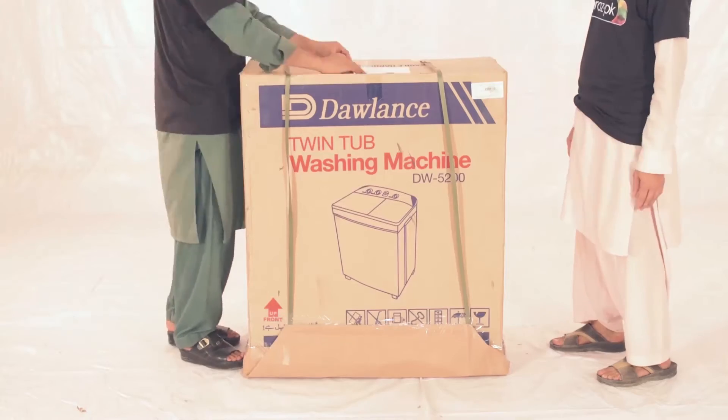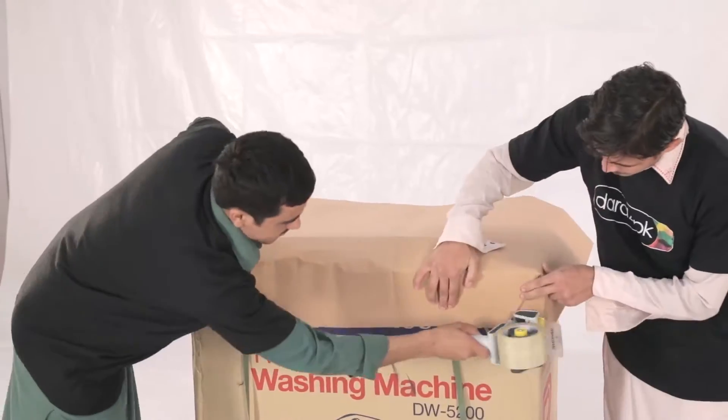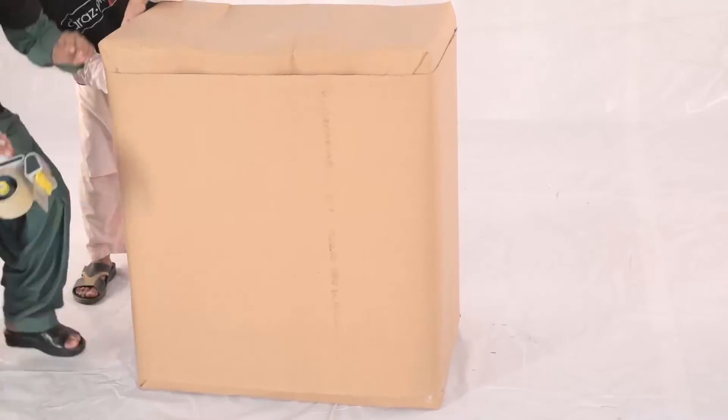Place the invoice and the returns form, and then repeat the steps to secure the top corners of the product as well. After securing both the base and the top of the product, wrap the product in brown sheets and completely secure it.